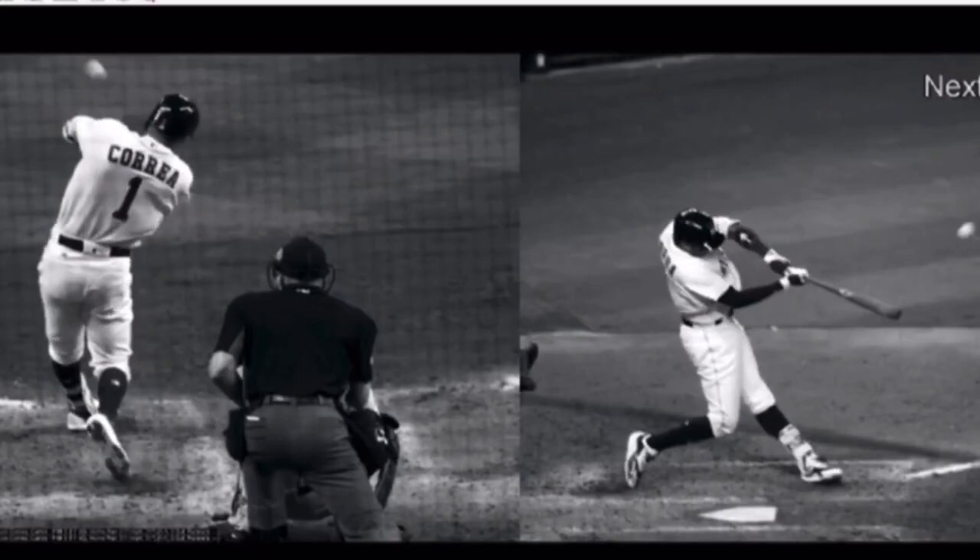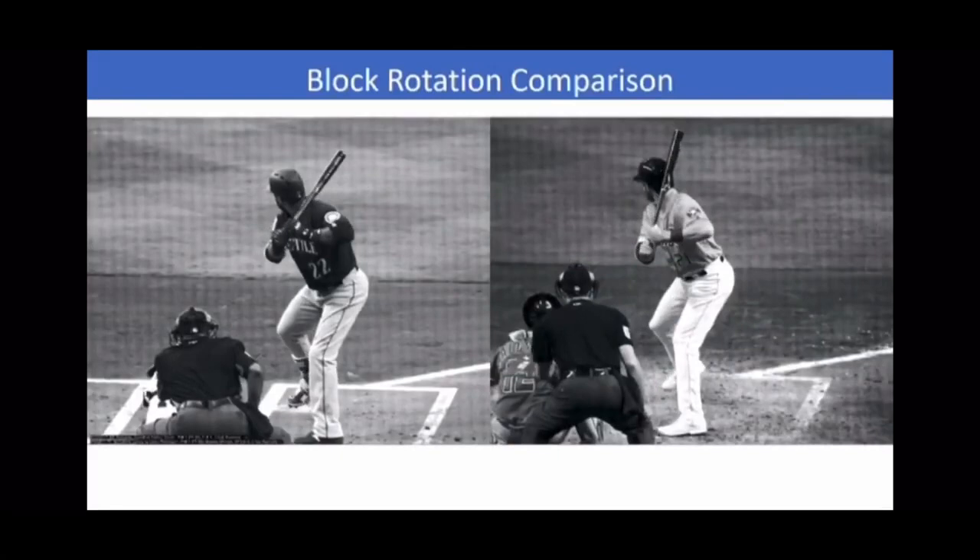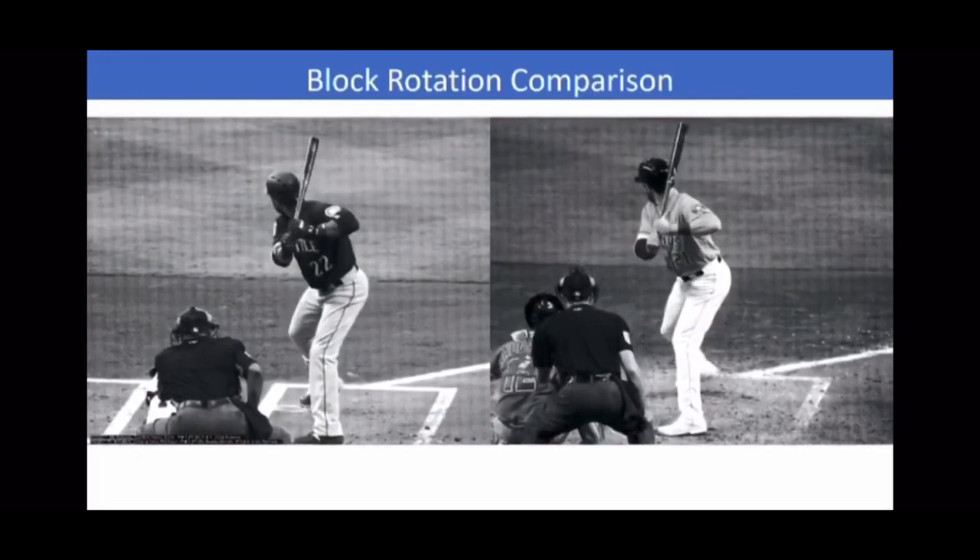That's why I call it block rotation, and how efficient Canoe is with the block rotation in comparison to a young hitter. I'll show you a small difference. This kid, Derek Fisher — a very talented young man. He's going to be a really good hitter, but we really need to tighten up a couple things with him.